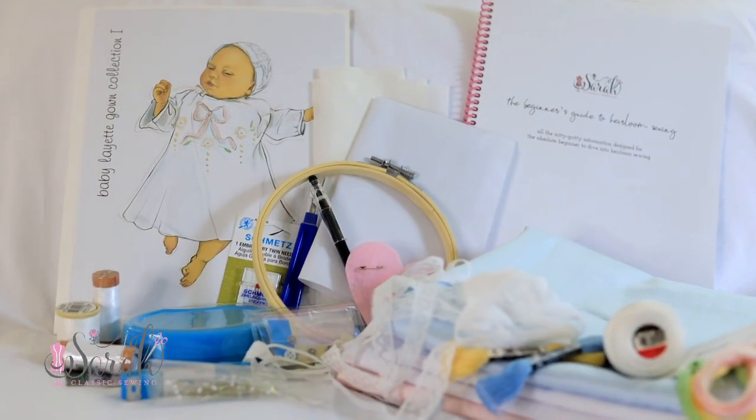Hey guys, Erelia and myself are here to tell you about our very exciting news. Finally, it's out — our heirloom starter kit.